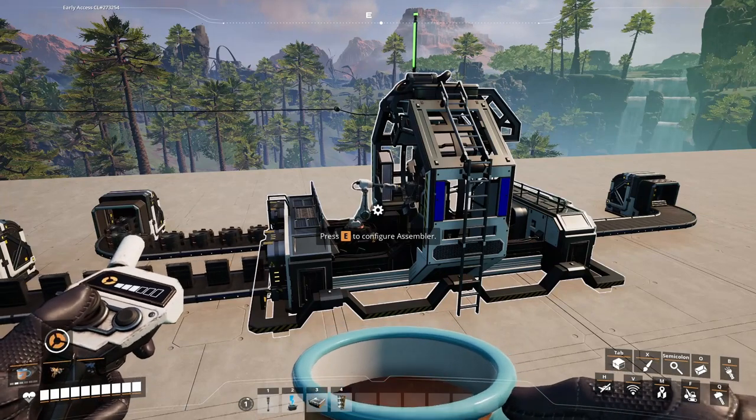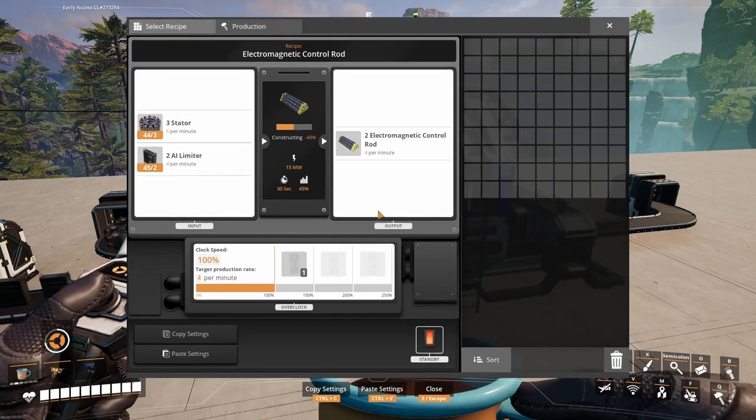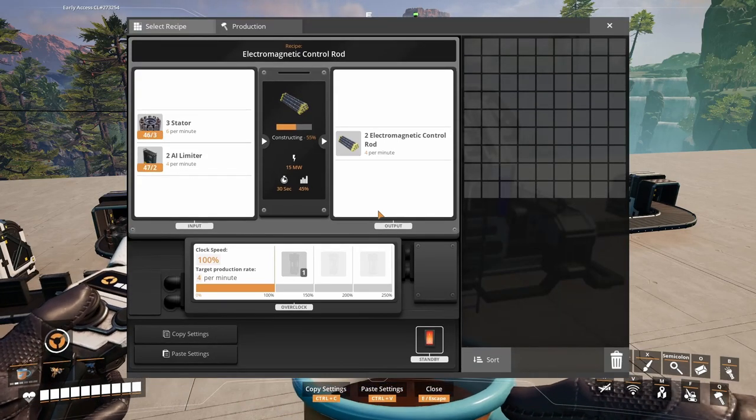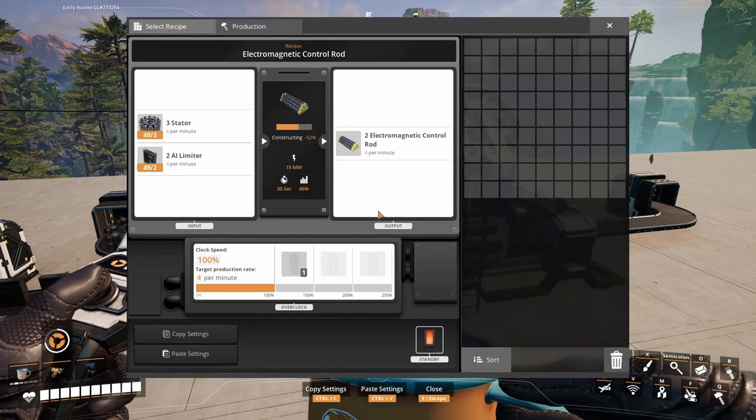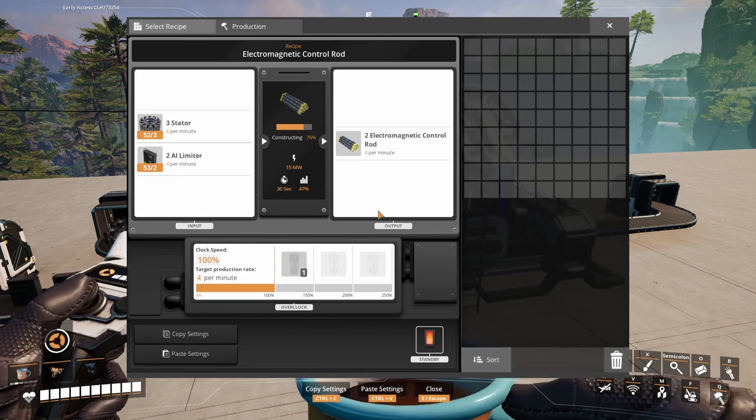One way to craft electromagnetic control rods is in the assembler. It uses 6 stators and 4 AI limiters to produce 4 electromagnetic control rods per minute.